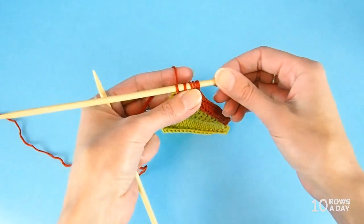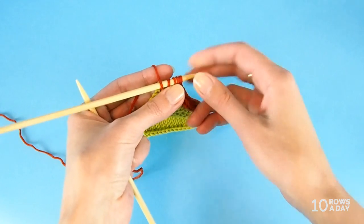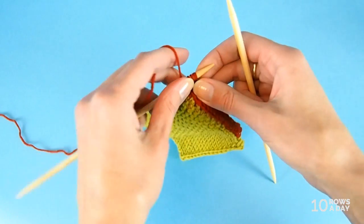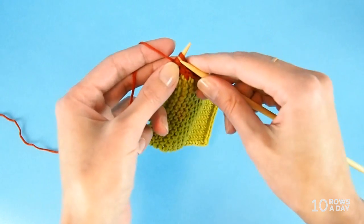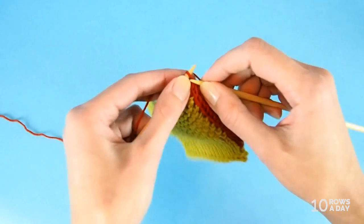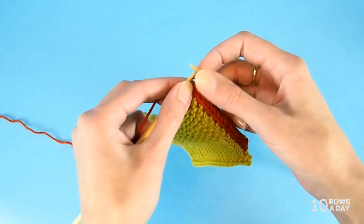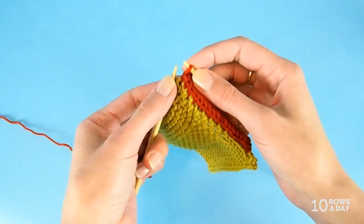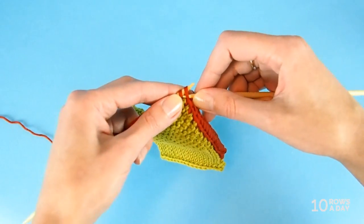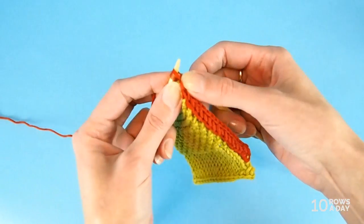Then I slide all five stitches to the other end of the needle and start knitting. First, knit three stitches of the I-cord and then make a decrease: slip one stitch knitwise, return it back to the left needle, and knit these two stitches together through the back loop.